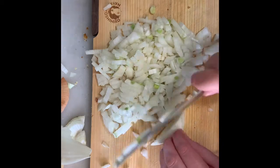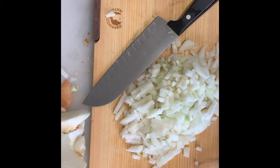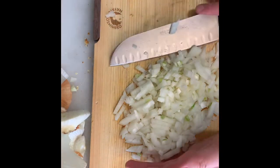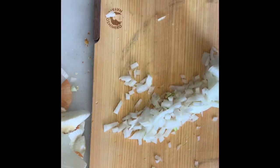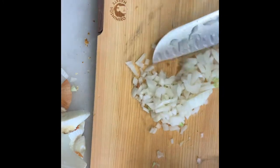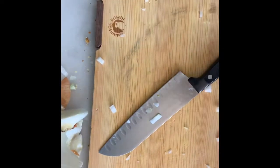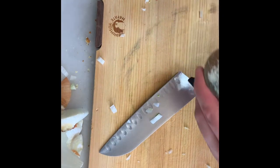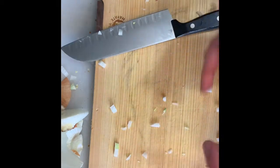This time the cut went smoother — the root end held on better and we got a nice dice for our stuffing. Now I'll just use the knife to carry the diced onion to a non-stick pan on medium-high heat with some olive oil. I recommend seasoning the onions with some salt — it'll help draw out some of the liquid and help them caramelize faster.